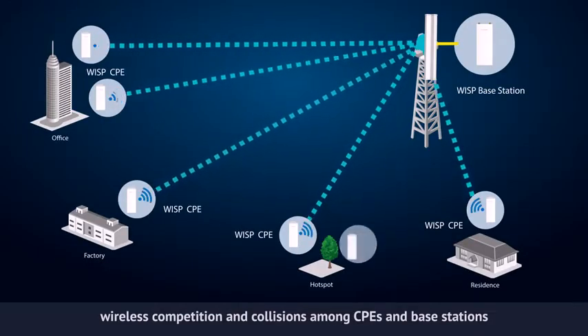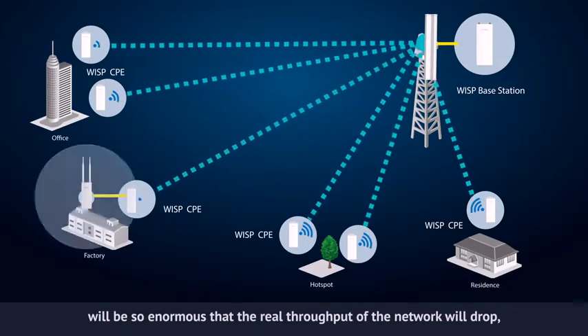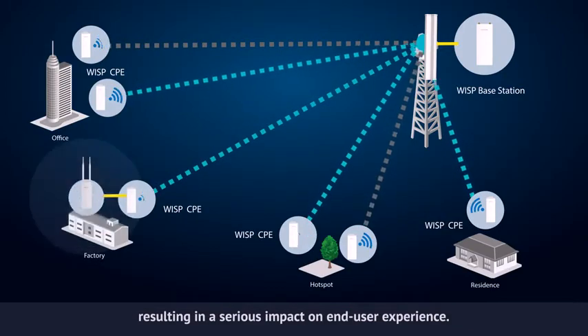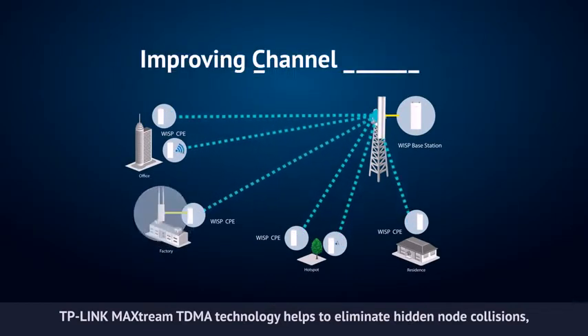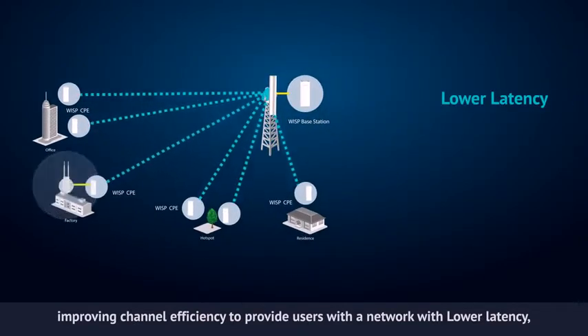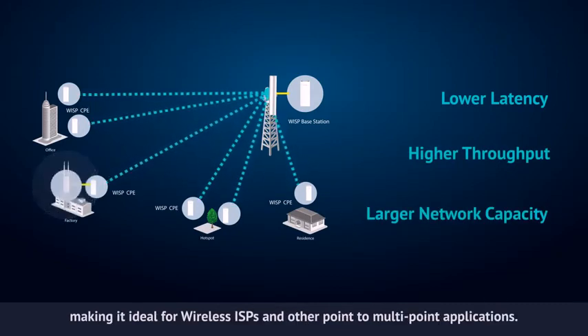As network scale increases, wireless competition and collisions among CPEs and base stations will be so enormous that the real throughput of the network will drop, resulting in a serious impact on end-user experience. To mitigate these problems, TP-Link MaxStream TDMA technology helps to eliminate hidden node collisions, improving channel efficiency to provide users with a network with lower latency, higher throughput and larger network capacity, making it ideal for wireless ISPs and other point-to-multipoint applications.